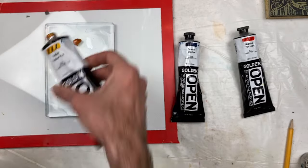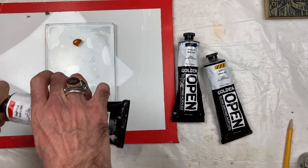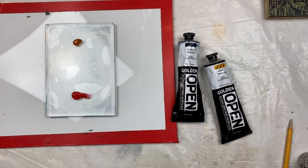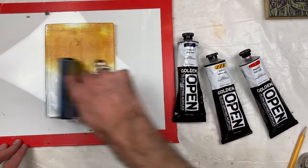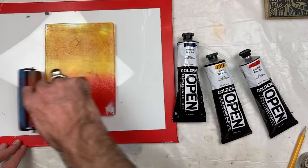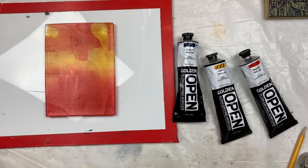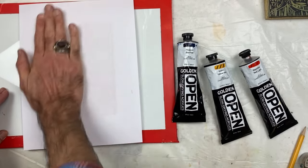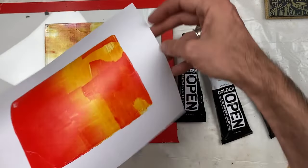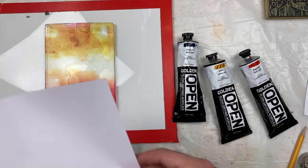I'm going to add a touch of warmth and a little bit of warm red down here on the bottom, and I'm just going to use my standard brayer so that I can get a nice gel tone on there. You can just mix it up so that you have some variance. I'm going to go ahead and print a background — you can do this on panel or just on regular print paper. And I'm just going to do a ghost print to clean off the rest of the plate.